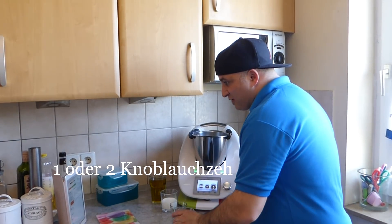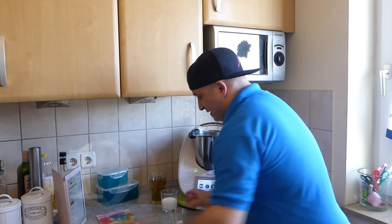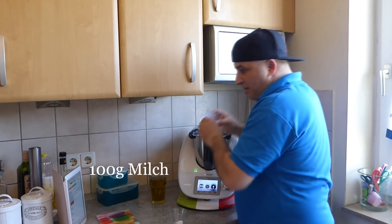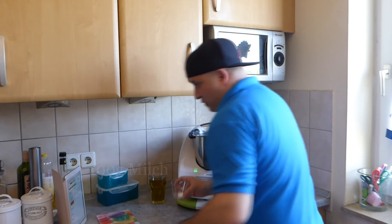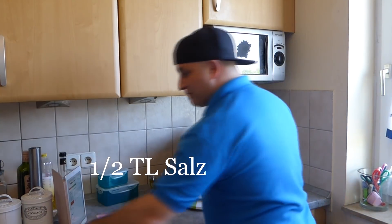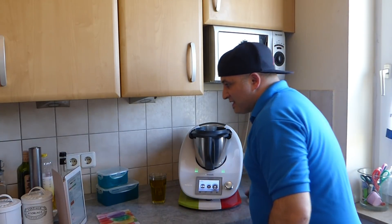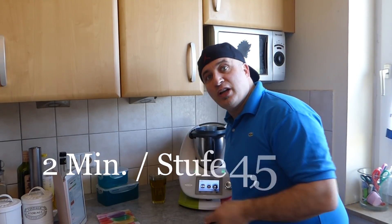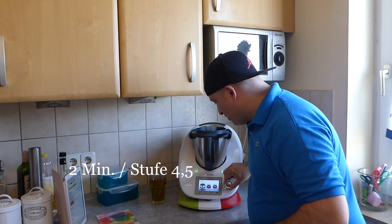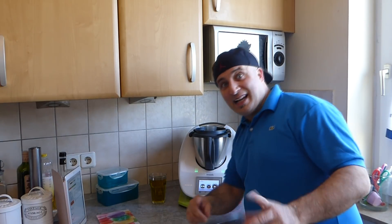Als erstes bräuchten wir eine Knoblauchzehe in dem Mixstab. Dann 100 Gramm Milch. Super. Und einen halben Teelöffel Salz. Das Ganze schließen wir jetzt und machen es für zwei Minuten auf Stufe viereinhalb. Zwei Minuten auf Stufe viereinhalb.